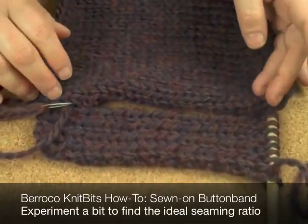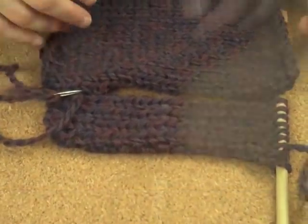Sometimes you just have to do trial and error. You do some, you see how it's laying, and then you rip it out.